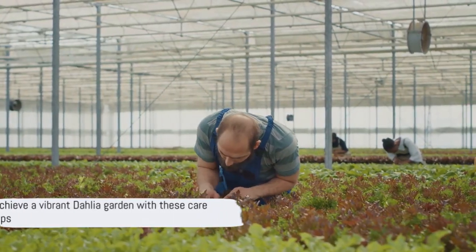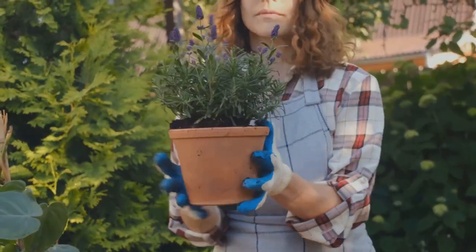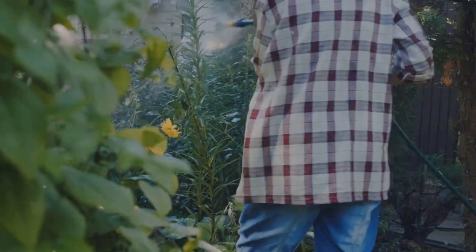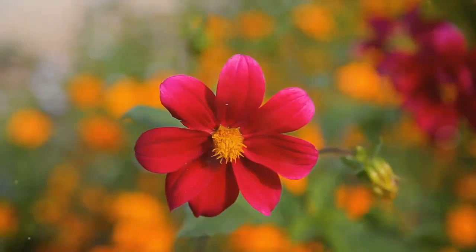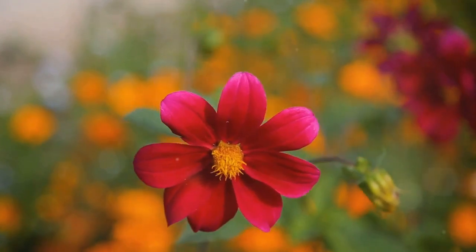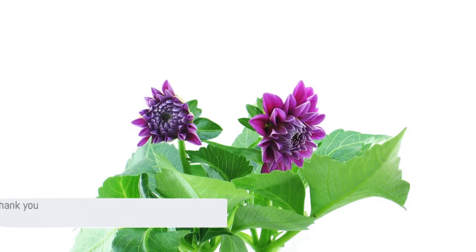With these care tips, you should have a garden full of vibrant dahlias in no time. Growing dahlias at home is a rewarding experience that results in a stunning display of color. We've walked through the journey together, from choosing the right spot, planting, and caring for these beautiful blooms. Remember, the beauty and variety of dahlias are unmatched, making them a showstopper in any garden. The steps are simple and the result absolutely worth it, so why not give it a try?